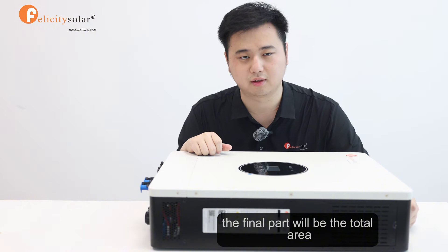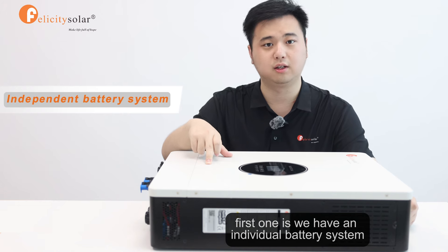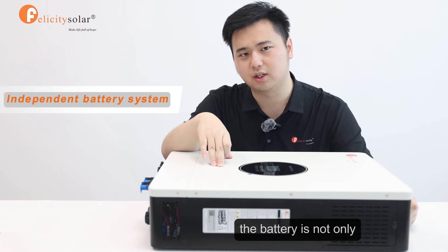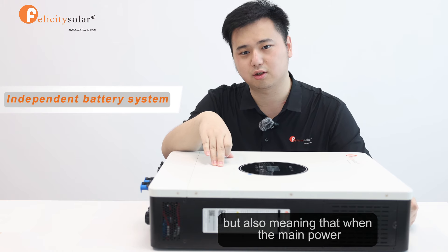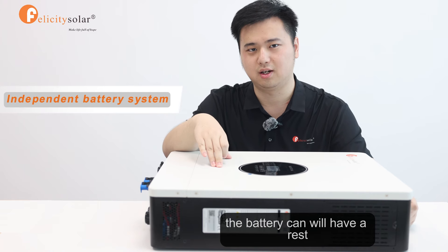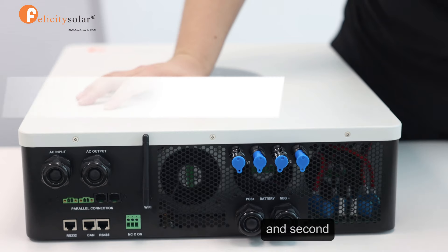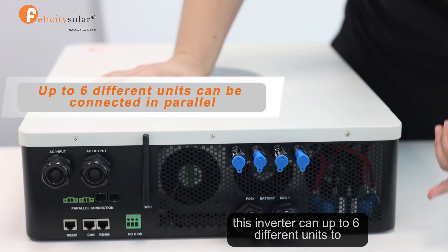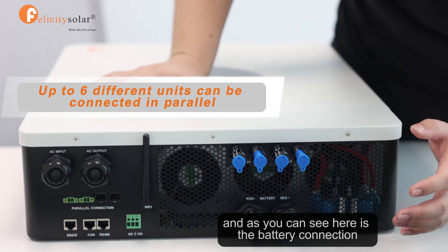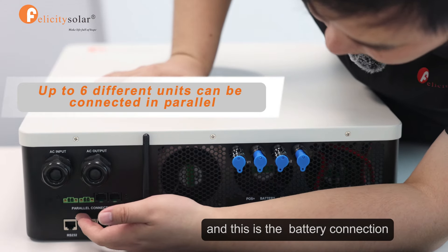The final part will be the total area. There are two different features in this inverter. First, we have an individual battery system inside this inverter. The battery is not only working when the power is cut down — when the main power is connected, the battery can have a rest, which means we can use this battery for a longer life. Second, this inverter can support up to 6 different units in parallel. As you can see, here is the battery connection and here is the power line connection.